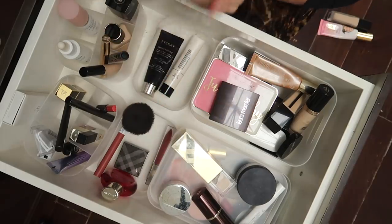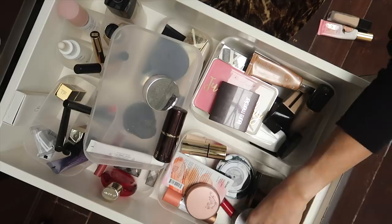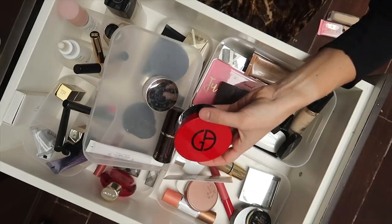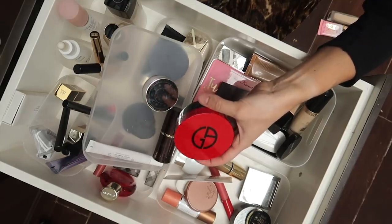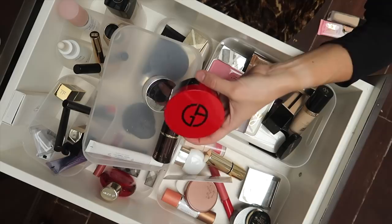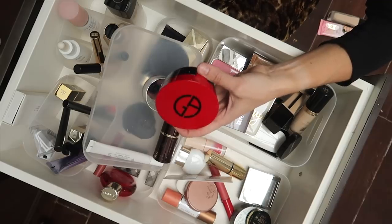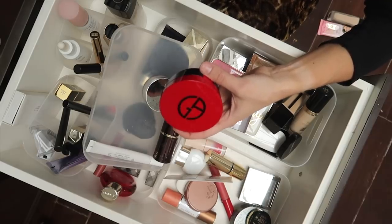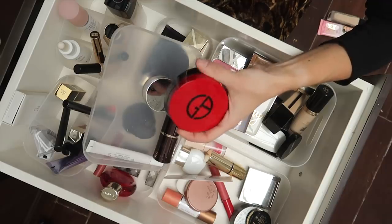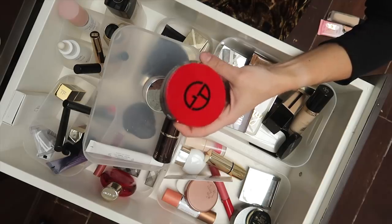This is the Giorgio Armani cushion foundation, which I love. I just saw this on the US Armani website, which is exciting, but the bad news is they only have it in three shades, which is awful. The shade range, even in Canada and in Europe, is just awful — I think the original range is only six or seven shades. To only release three shades in the United States is not great, and my shade, which is 4.5, is not one of them. I'm going to give it a break because of the limited availability issue.